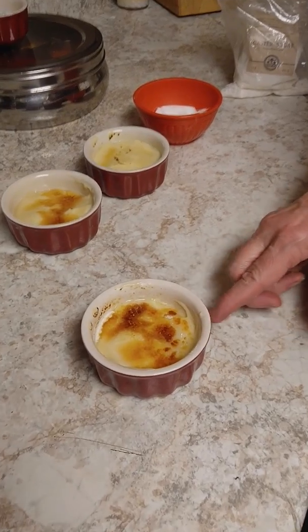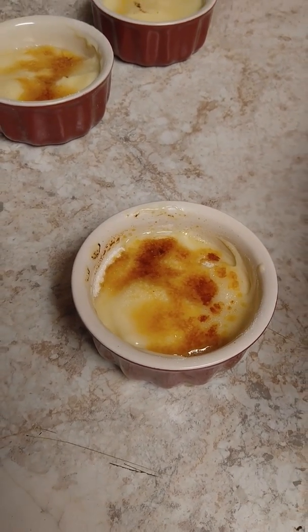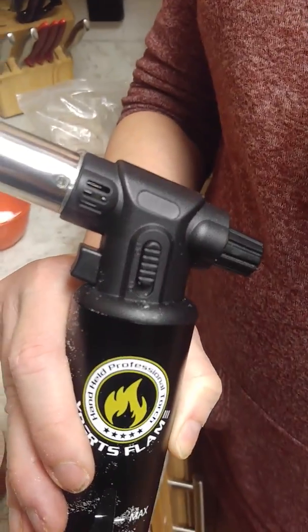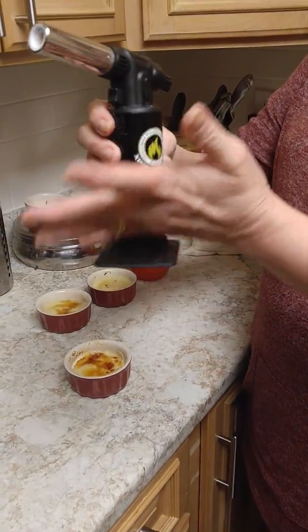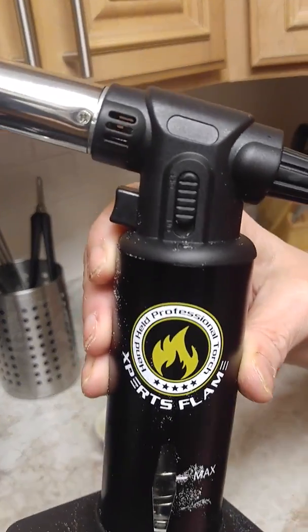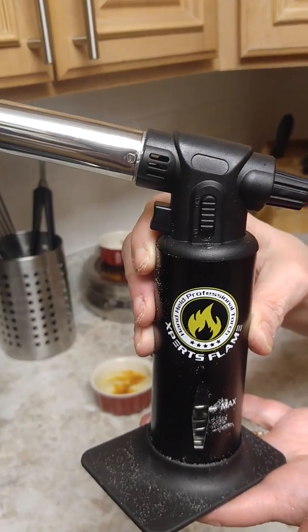And there you have creme brulee — very easy. Always remember when you're done, flip the safety switch and you won't be able to pull the trigger. This is the Experts Flame torch and I would highly recommend it. The quality is really good, it feels very solid, and we've enjoyed it so far.